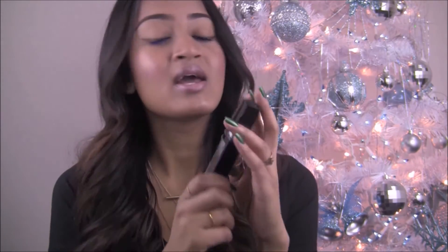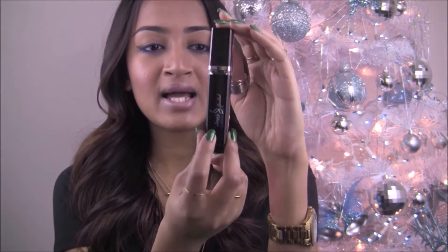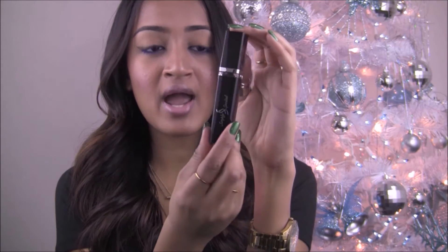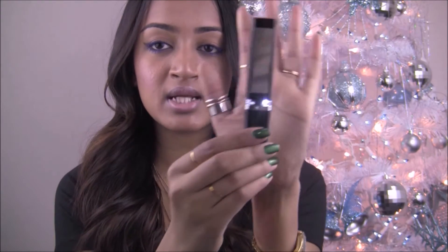I do love the packaging it comes with. It is in a black tube, black with silver hardware, and also it comes with a mirror and it lights up. I think it's pretty awesome that it lights up because if you're in a dark space and you need to touch up your makeup — even if it's not mascara you're touching up, you could be touching up your lips — you could just whip this out. If you have a mirror, you have the light. I think that's pretty awesome.